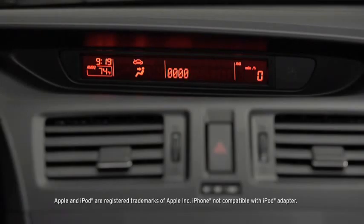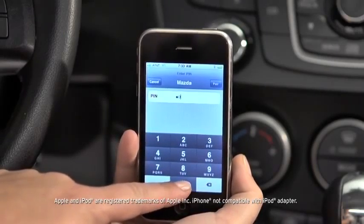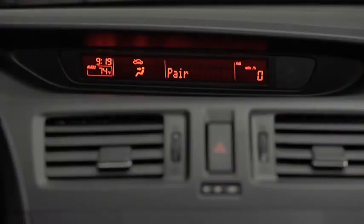Start the pairing process on your Bluetooth device. Your pairing code is 0000. Input this code on your Bluetooth device when prompted by the device. See device manual for instructions. Search for a Bluetooth device from your phone and select Mazda from the list of found devices. Input the four-digit pairing code to the phone.